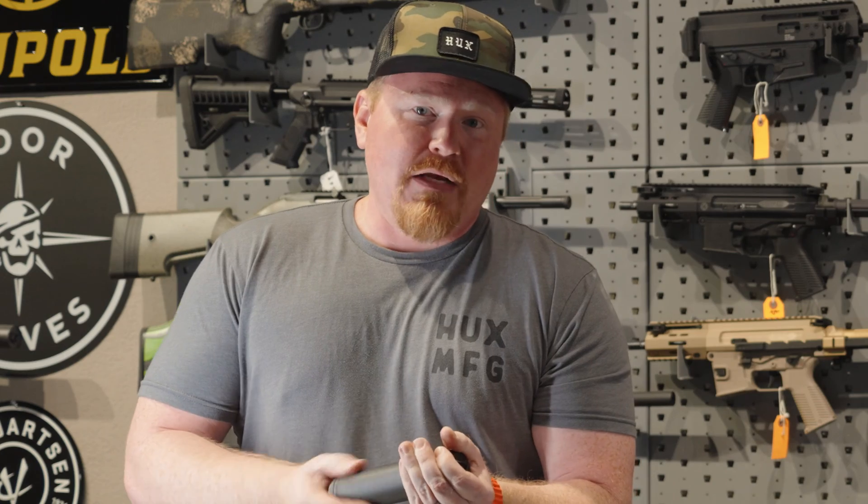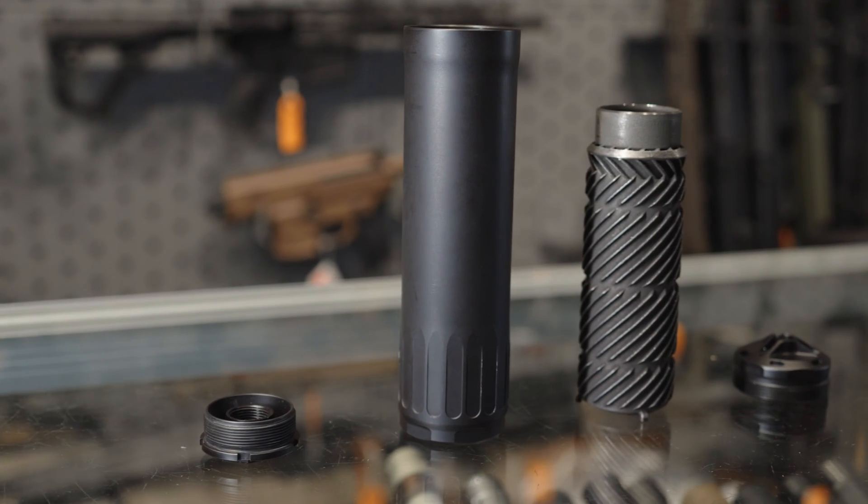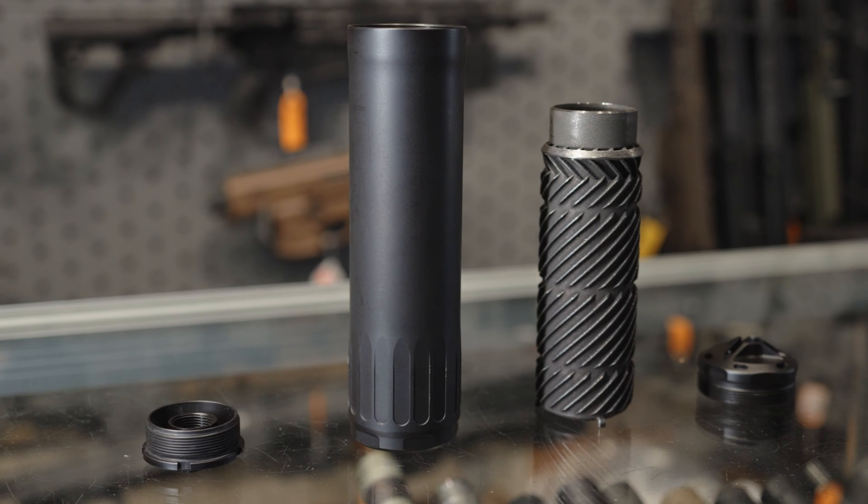Now, obviously one of the main differences you can tell is I can actually take this apart. So the end cap comes off, we have a 3D printed grade 5 titanium core, and then your tube here.